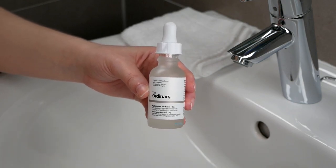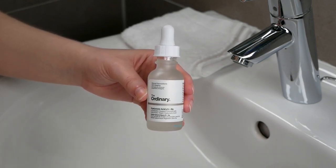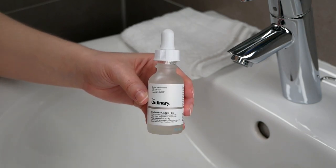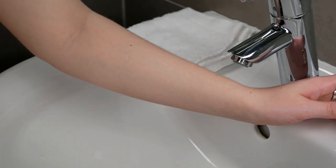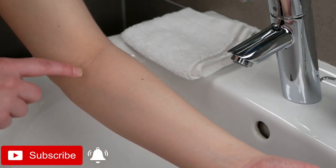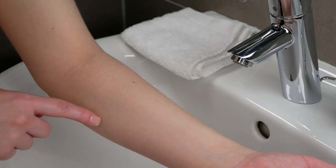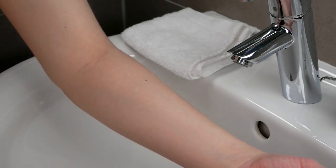Hi, my name is Melissa van Dijk and in this video you will learn how to patch test the Ordinary Hyaluronic Acid 2% plus B5. We are going to keep the focus towards the upper forearm area, so please make sure that you have a freshly washed, clean, and dry area before getting started with the patch test.